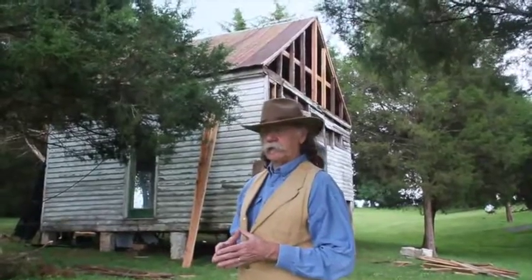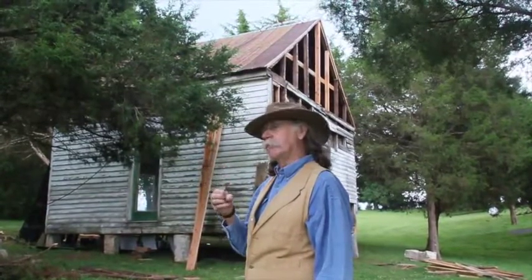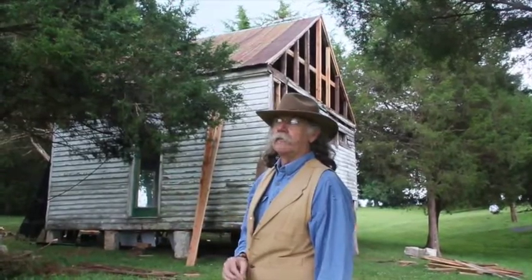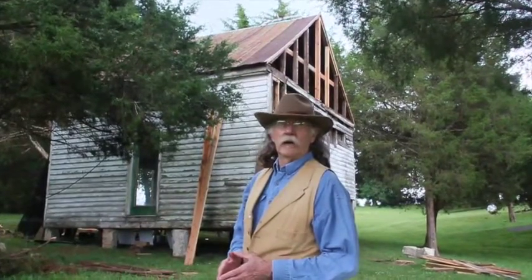The tavern had a tin roof on it. And as you can see in the background, it was already rusted — the green paint was missing. So I don't know how old that roof was, maybe 20, 30, 50 years, whatever. So we chose to keep the old roof, and we reworked it and put the old roof back on.